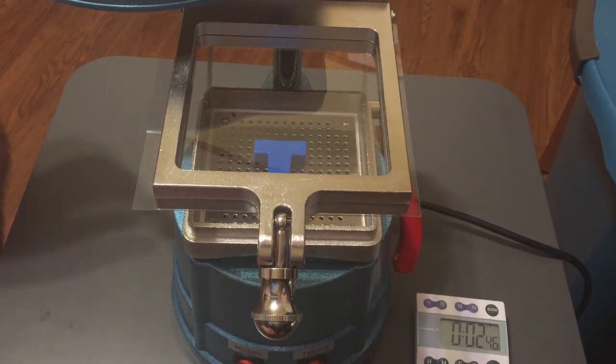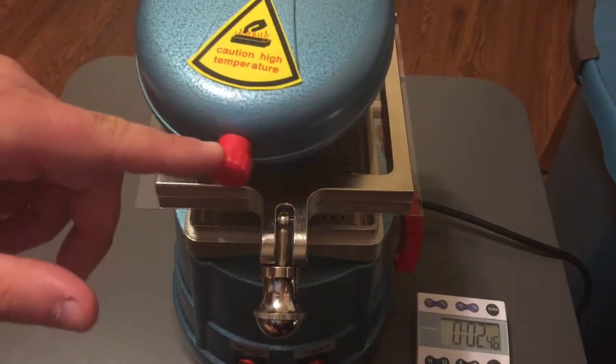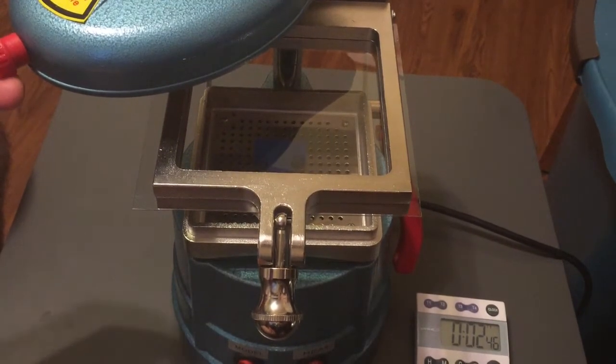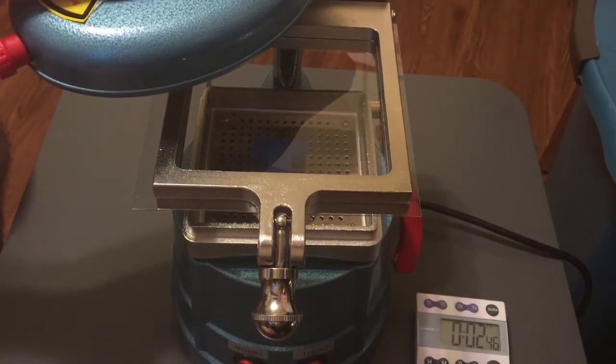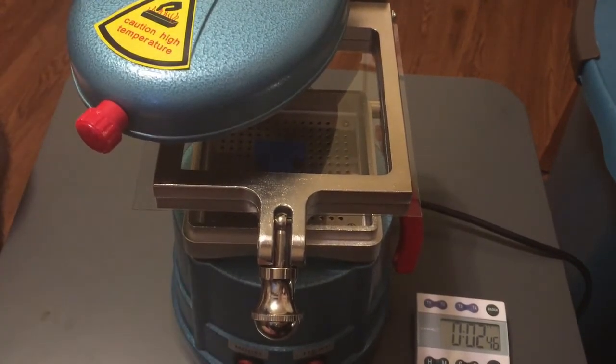The plastic is heated using a heater that can be swung into place and then swung out for safety purposes. There's a little plastic knob because this gets quite hot, and there is a sticker indicating caution — high temperature — so not to touch this part once it's activated.